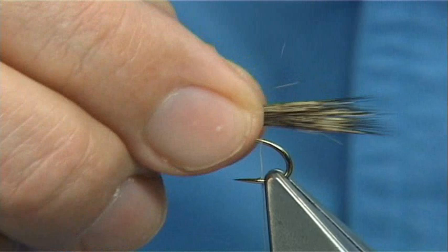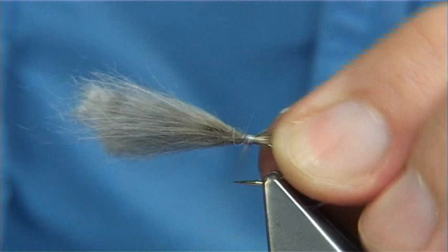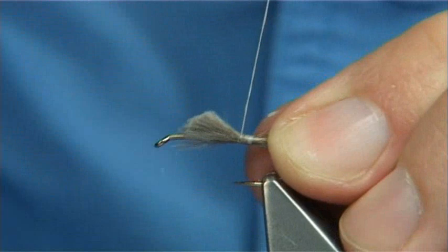Tie that on the top. Every so often I wax my thread — I've got a piece of wax on my finger here, it keeps it warm and makes it soft so that I can put the wax on, plus it saves me picking it up from the table. Then put it at an angle towards the eye, full length of the body. Nice and tight — take the thread all the way up and tie this down.